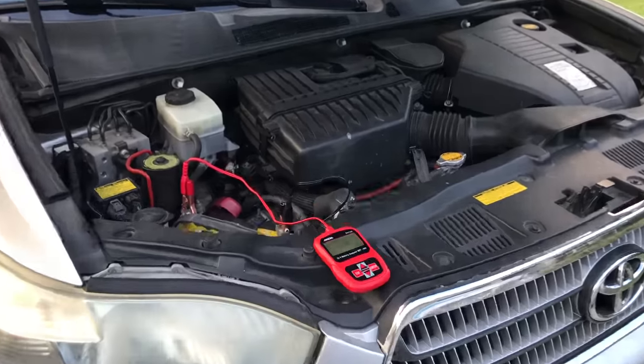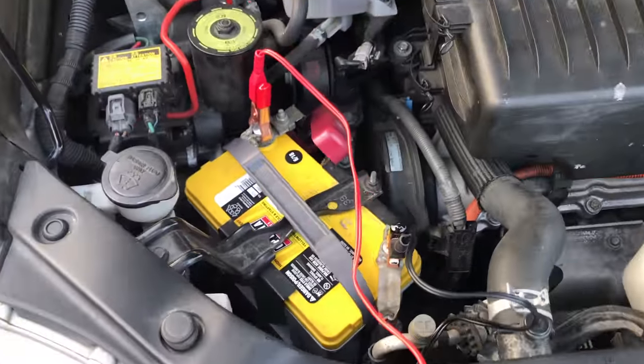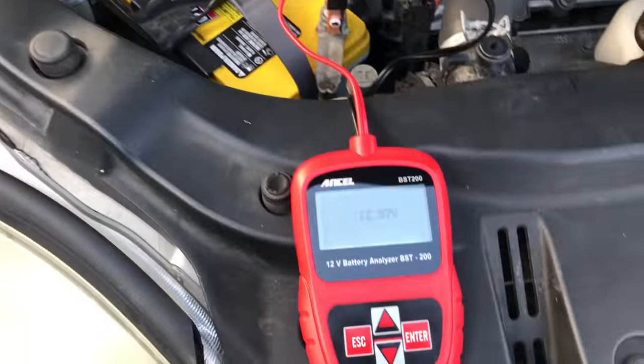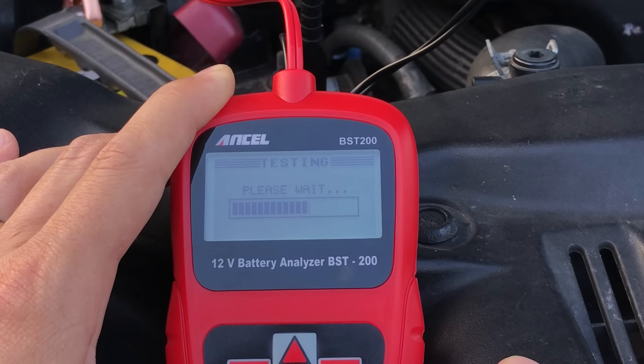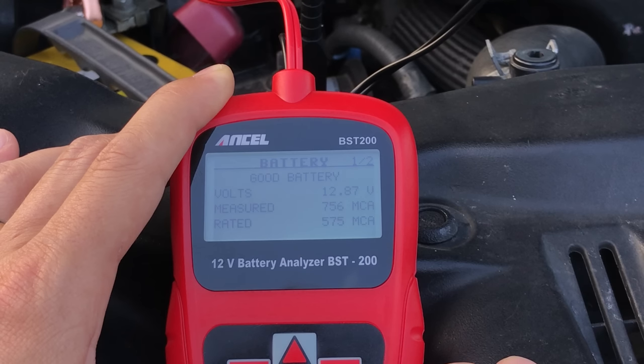Now I'm going to move on to my family SUV where I have the same exact battery model but in good working condition. I'm going to use the cranking amps rating just to show the difference. This time I'm getting proper voltage, good measured cranking amps, a status of health of 100%, and a status of charge of 100%. So we've got a perfectly healthy battery here, which is great.